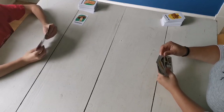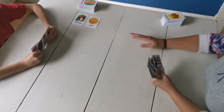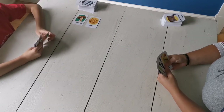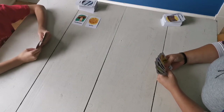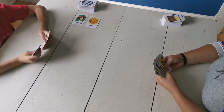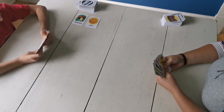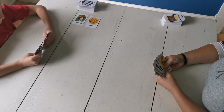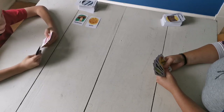Oh, you know what I love? Mushrooms in pasta! Okay, did you pick up a card? You better pick up your card.